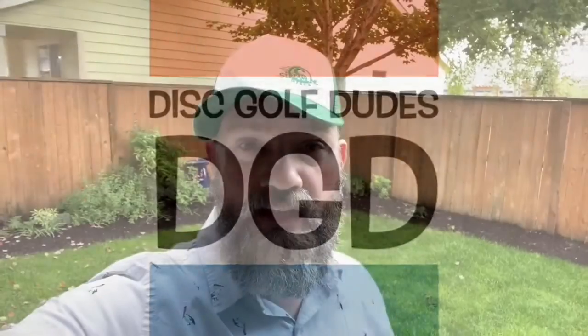Disc Golf Dudes. Hey disc golfers, welcome to DGD. I'm Dan with the Disc Golf Dudes and today we're going to be unboxing a 10-disc mystery box from Community Discs. Here's what they say about this mystery box: it's going to come with at least nine different molds, with at least three different plastics, and with one specialty disc like an out-of-production or a first-run or a tournament disc of some kind. This is an Innova-only mystery box, so let's check it out.